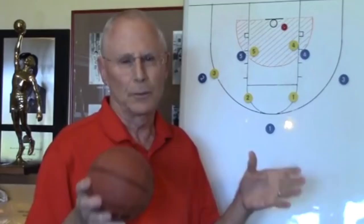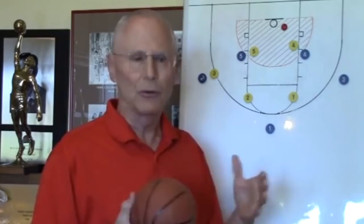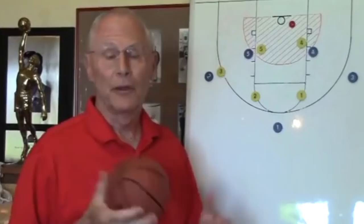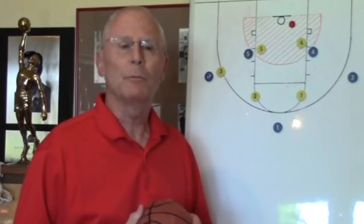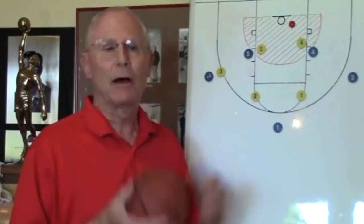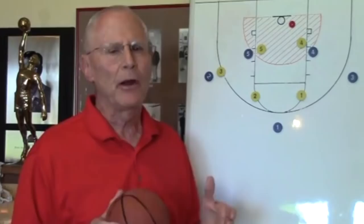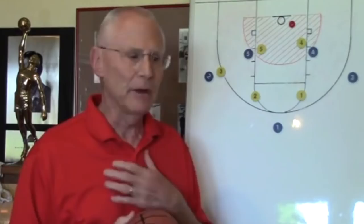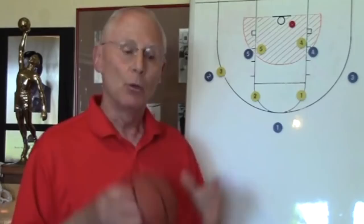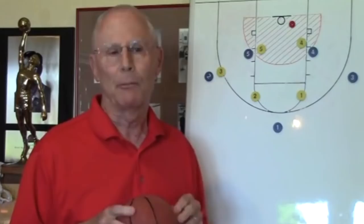A lot of teams do partner shooting, and it's easy to partner up with the same person every day. I would partner up with somebody different every day so I could learn those idiosyncrasies — those mannerisms of my teammate before they actually launch the ball. Pay attention to their tendencies: do they have a flat shot with a low trajectory? Those rebounds are going to come away hard. Or do they have a reasonable arch shot? Those rebounds are going to come down soft and drop into the lane. What we tell our players all the time is that we are preparing and practicing to play against and beat the best. We want championship kind of preparation.